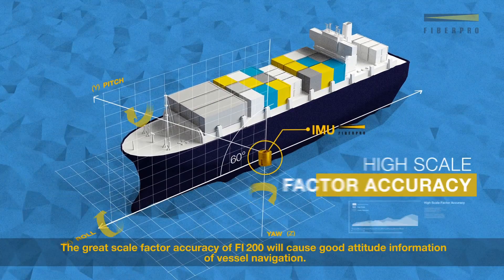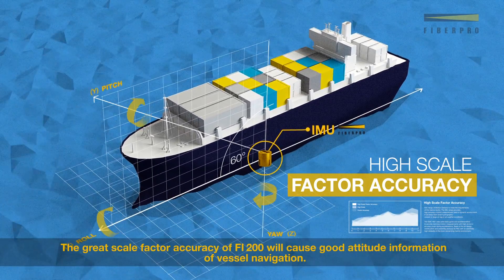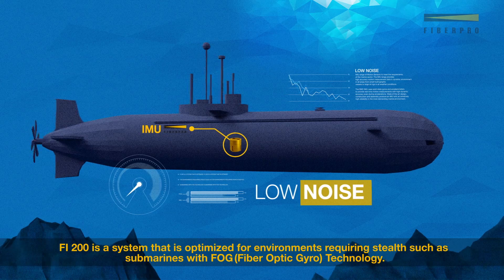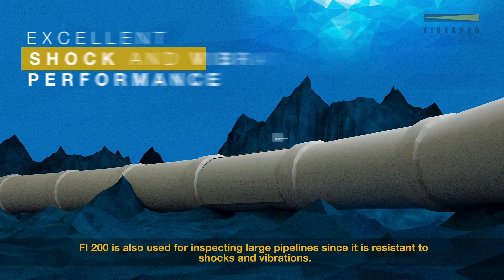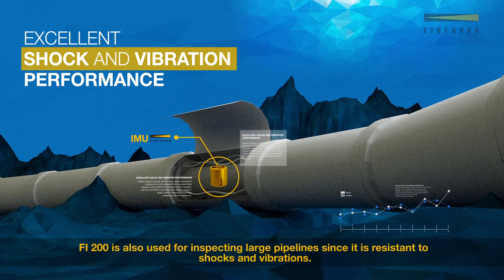The great scale factor accuracy of Fi200 will enable good attitude information for vessel navigation. Fi200 is a system optimized for environments requiring stealth such as submarines with fog technology. Fi200 is also used for inspecting large pipelines since it is resistant to shocks and vibrations.